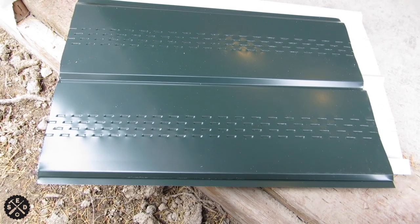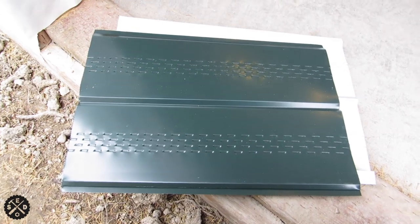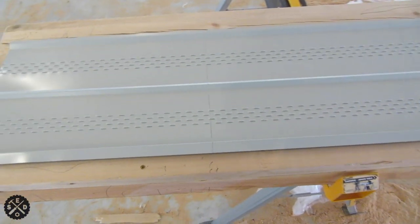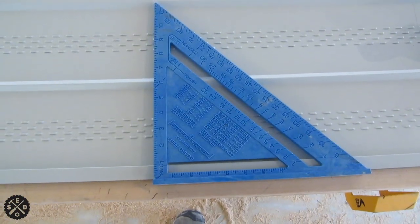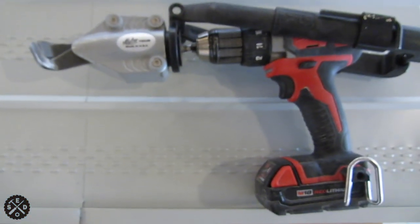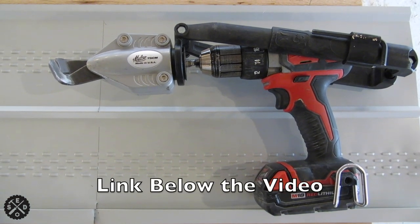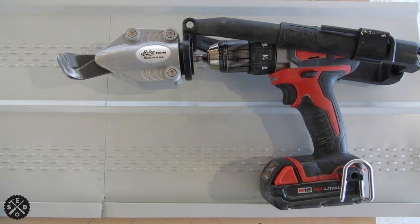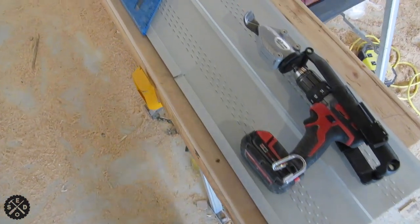These are the pieces of soffit I'm cutting - dark green, matches the roof. What I typically do is turn the sheet upside down, mark it out at the lengths you need, and make a pencil line with this one-foot square. On this particular soffit, one side has an extra fold where you have to start it with the snips. Then I use this Malco turbo shears - I really like this thing, I made a video about it, I'll link to it. This thing works really well; it just doesn't like this very end where I have to start with the snips.